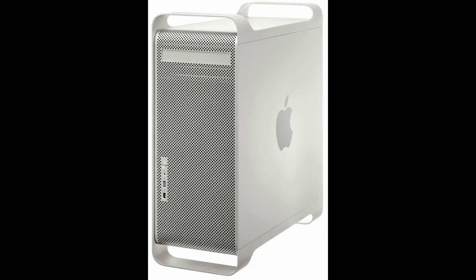Hey everyone, are you as excited as I am right now? I'm just bubbling with joy right now because finally I get to assemble my Power Mac G5 mod.